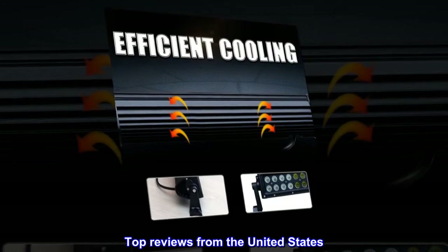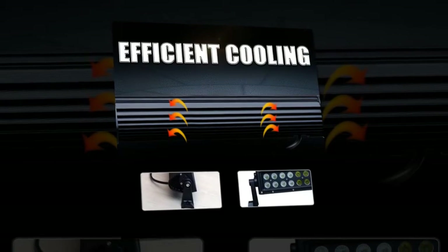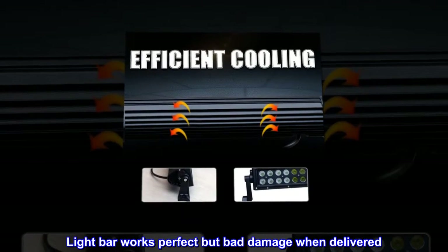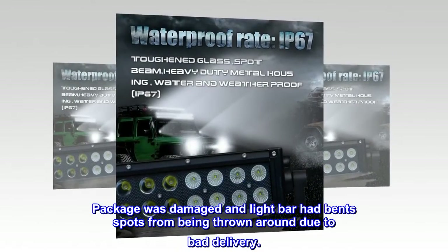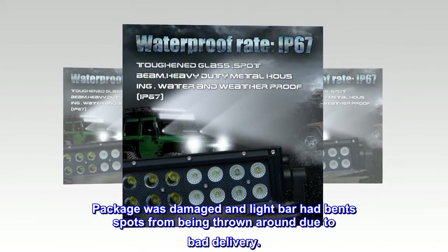Top reviews from the United States: Light bar works perfect but bad damage when delivered. Package was damaged and light bar had bent spots from being thrown around due to bad delivery.